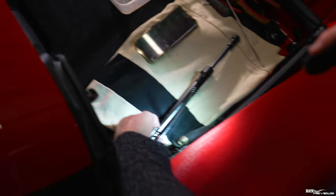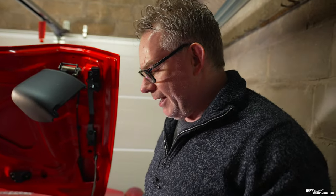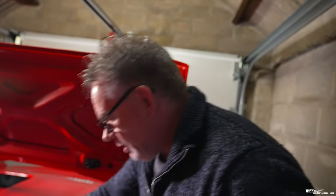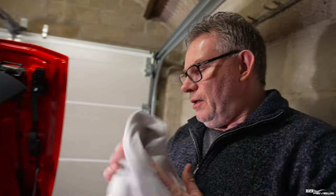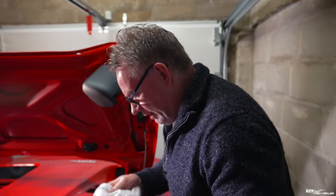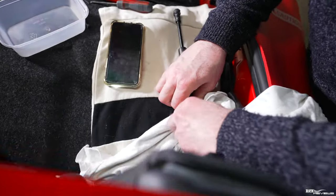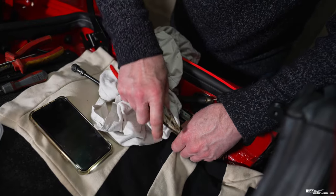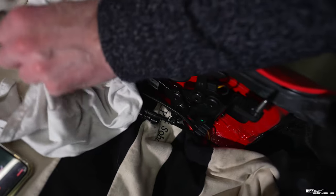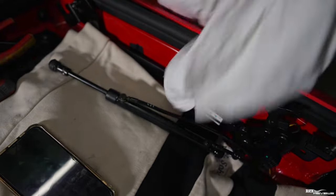We've got the new seal in, and the new pipe in. I'm just going to put a new clip on. So we've got the new clip on, the new ram connected hydraulically, the new pipes transferred over to the new ram. Now just a little cleanup where there's been a bit of fluid around the pipework. Let's do a double check — push the clip in to make sure it's fully seated, and do that again on the other side. Now we're ready to refit.